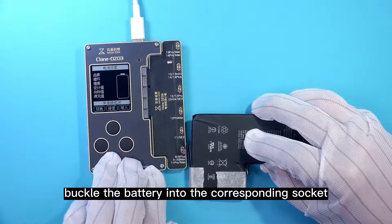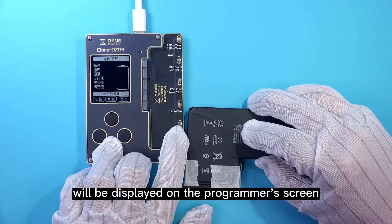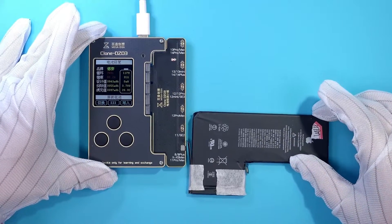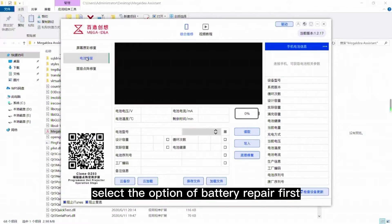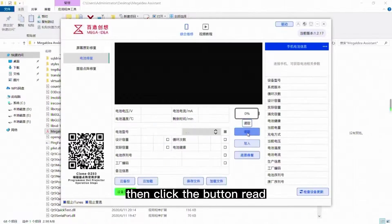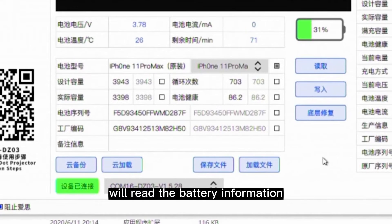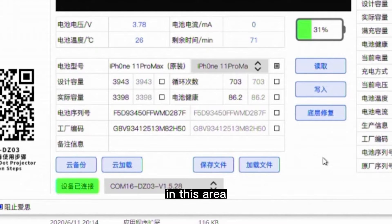Buckle the battery into the corresponding socket, then the battery information will be displayed on the programmer screen. On the computer software, select the option of battery repair first, then click the button Read. The computer software will read the battery information and display the information in this area.